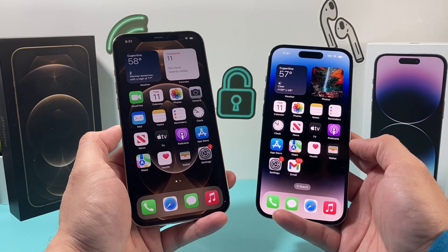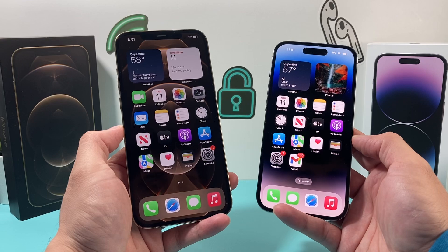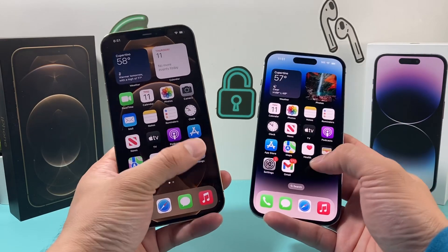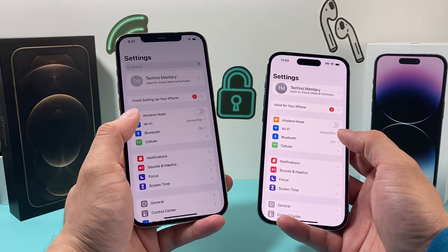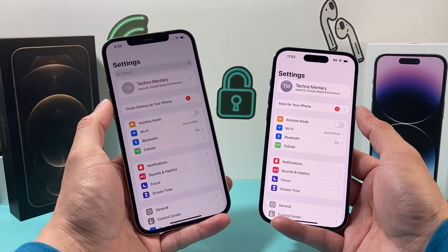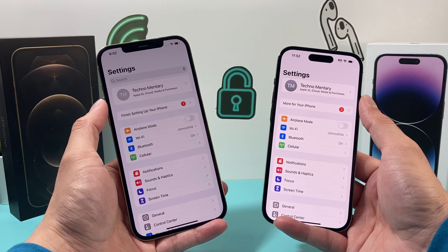The first method is probably the easiest and simplest way to do it, and that's going to be the most recommended way, which is using your iCloud. In order to do that, first you want to make sure you're connected to a good Wi-Fi, preferably the same Wi-Fi, and then you want to make sure that you're signed into the same exact account on both devices. Your existing device and the new device should have the same Apple account signed in.